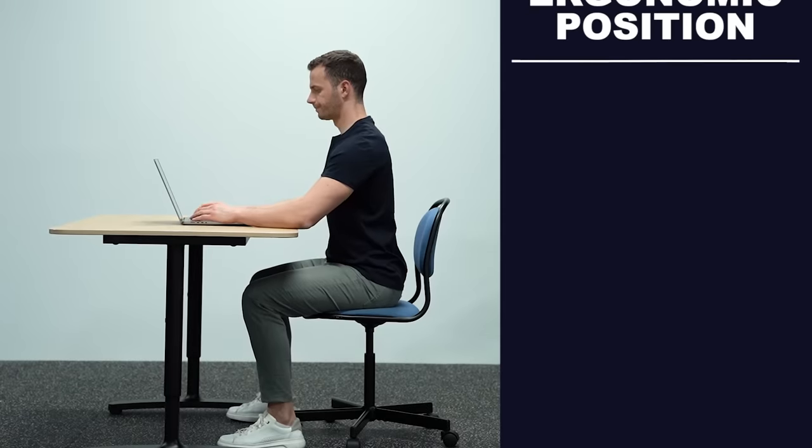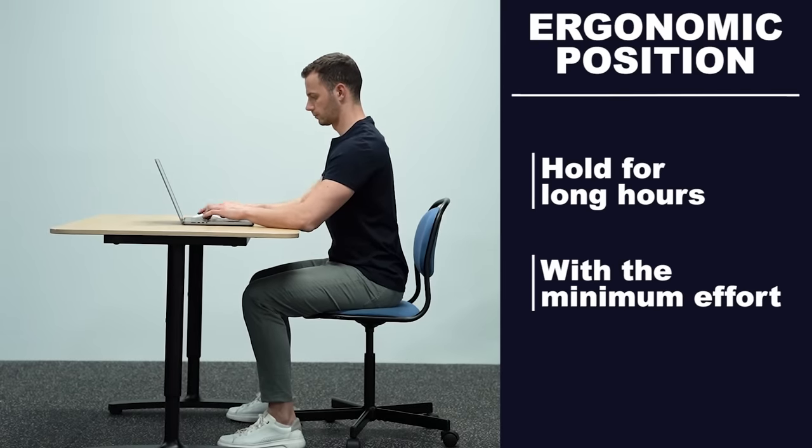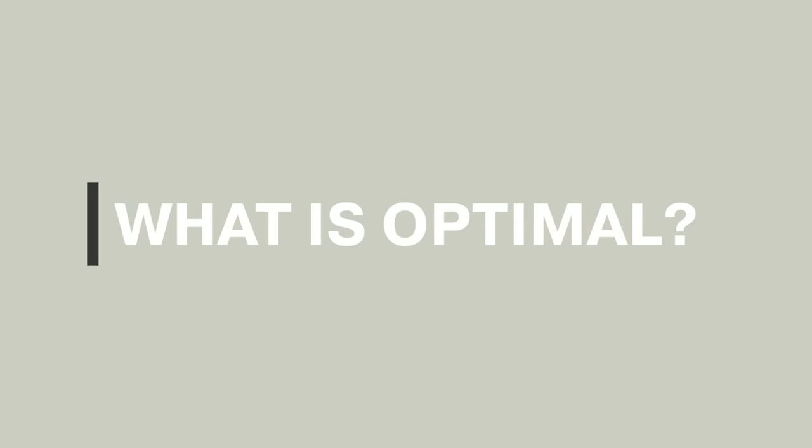A truly ergonomic position is the one that you can easily stay in for long hours with the minimum effort, and this is what I'm going to share with you in this video. To get everyone on the same page, we need to agree on what the optimal sitting posture is — we mainly aim for the least stressful position for our joints that is easy to hold for the longest amount of time.